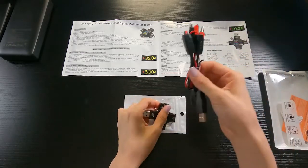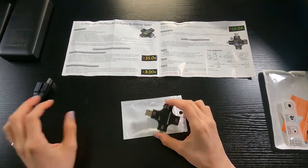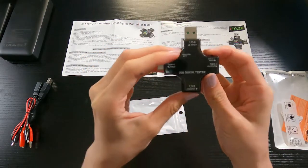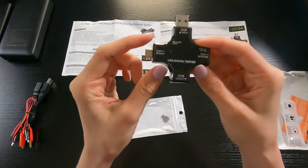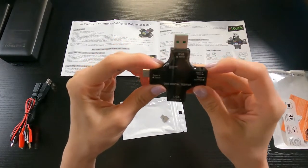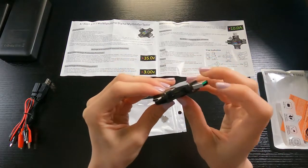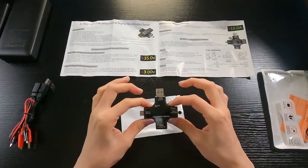It comes with alligator clips, but since I won't be using those, I'll set them aside. You have your USB digital tester with a protective peel on the screen. It has a USB input, USB output on the bottom, a Type-C input, and a Type-C output. There's a display reset button to navigate through different menus and commands, and on the side there's a micro USB port.